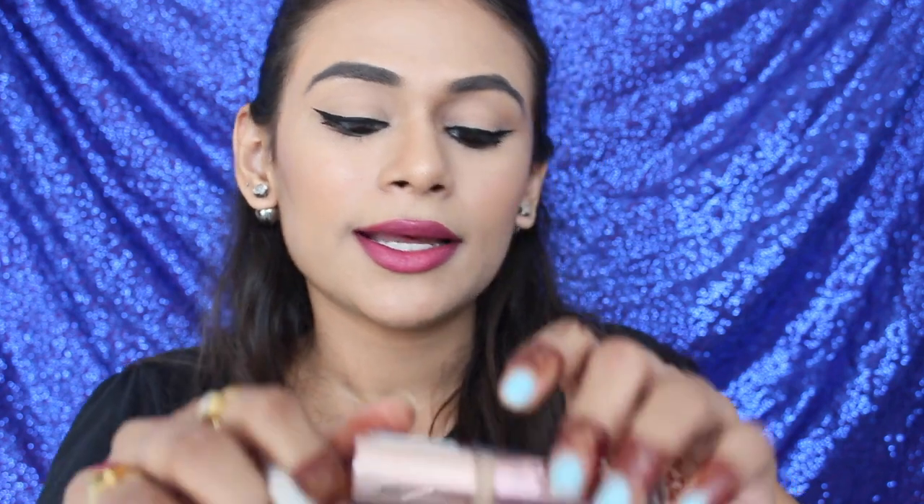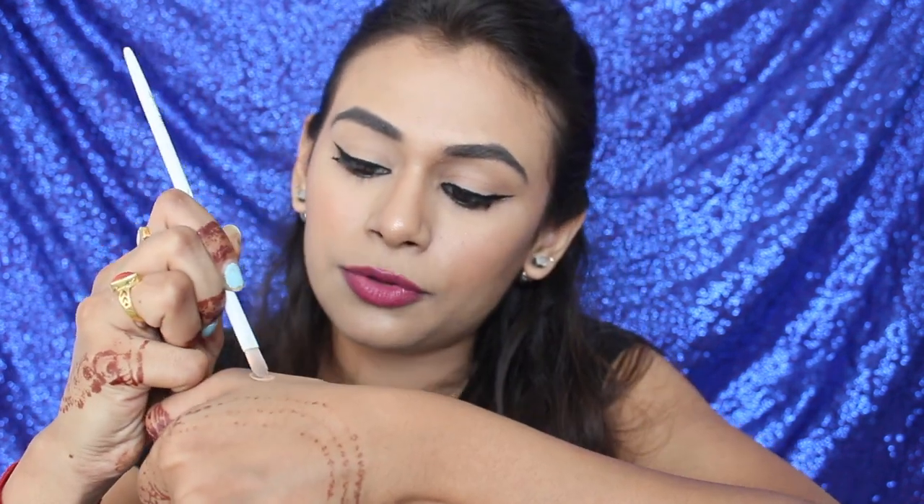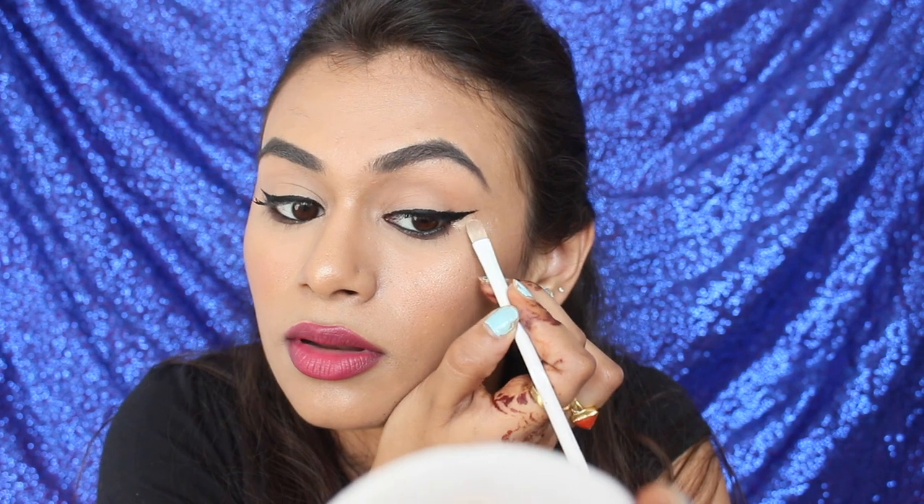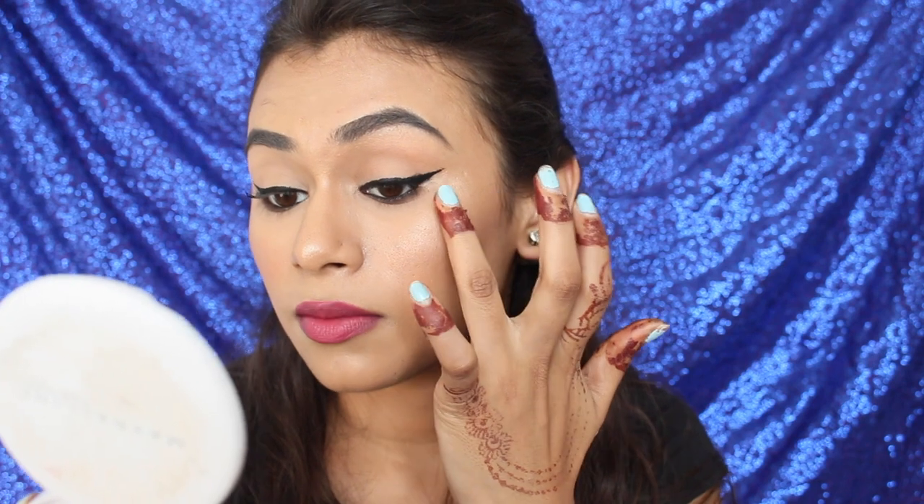If you make any mistakes, take your concealer brush — mine is from Wet and Wild — and your concealer. I'm using the Makeup Revolution concealer in shade C10. Take a little bit on the back of your hand, pick up a small amount on your brush, and clean up any mistakes. You can go below the wing to make it sharper, then blend with your finger so the excess concealer isn't visible.